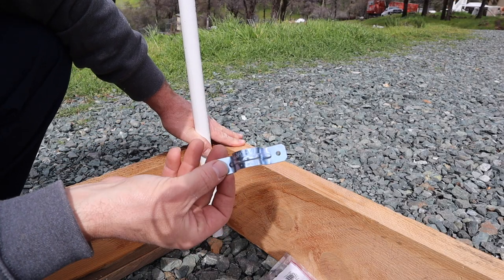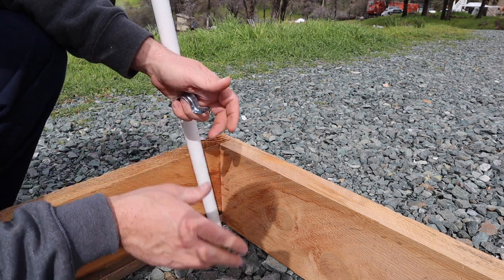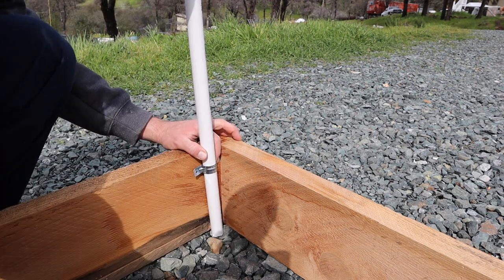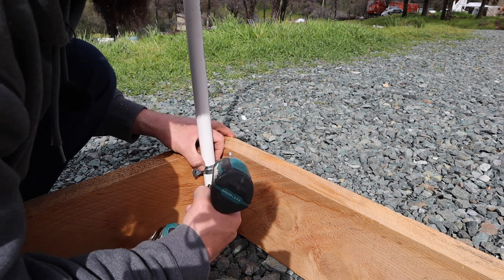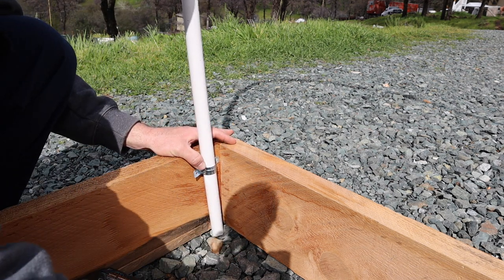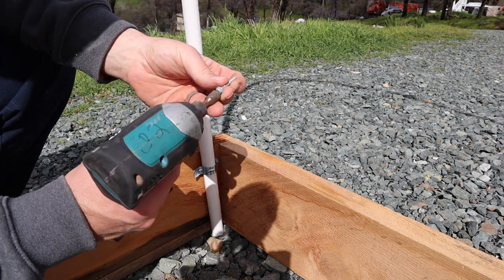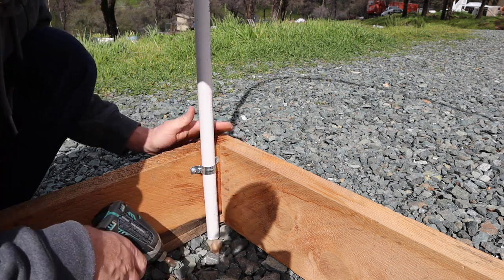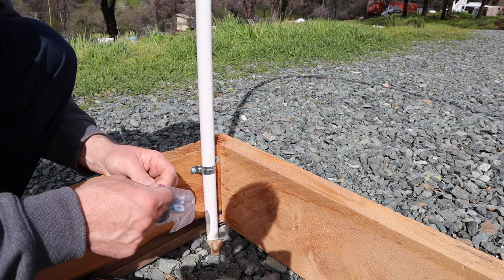What I'm using here is just a two-hole strap — a rigid two-hole strap. It's a little small for the three-quarter inch PVC, but that gives it a good tight, snug hug. For screws, I seem to have a lot of these Simpson strong drive screws. They have some good meat on them and they grab the wood pretty well, that's one reason why I use them. On this edge here I'm coming off a little bit — I'm not overthinking this too much.